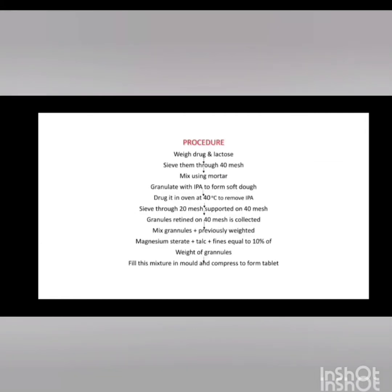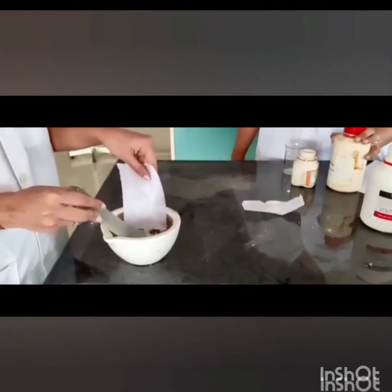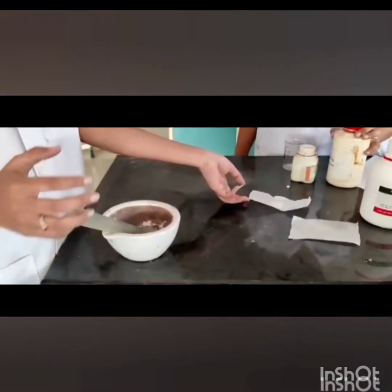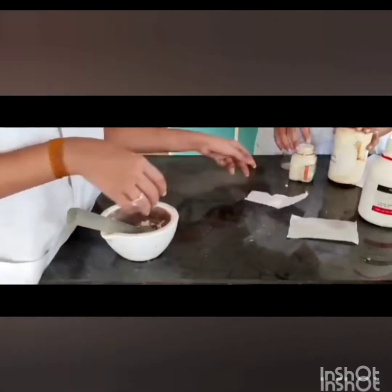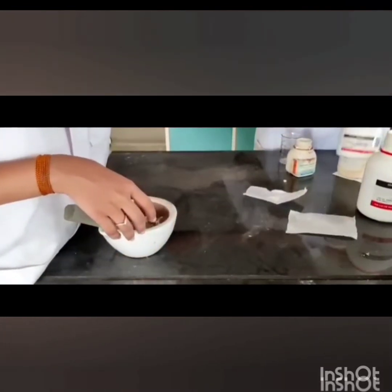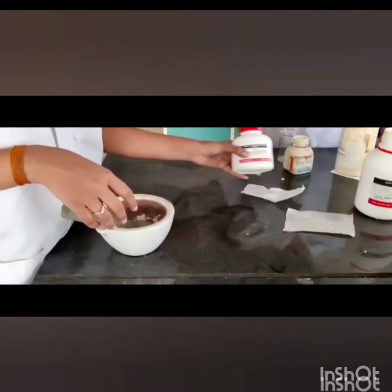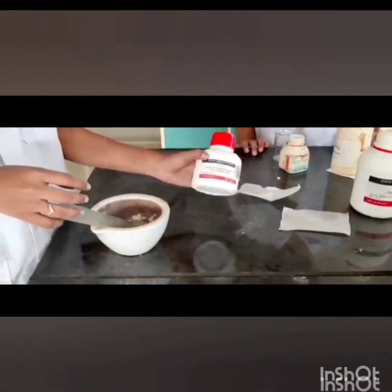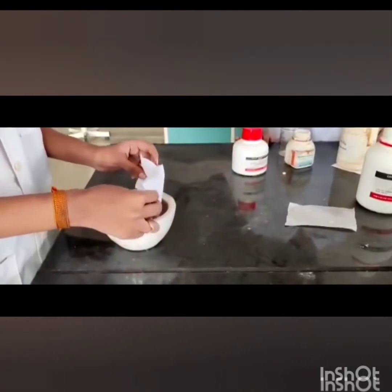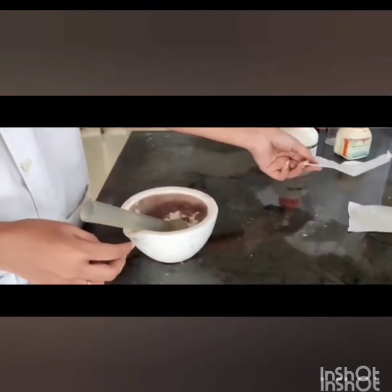This is the procedure. First, we have to weigh diclofenac sodium and lactose and pass it through a mesh. Then we have to mix it in a mortar and add IPA — that is, isopropyl alcohol — to it.